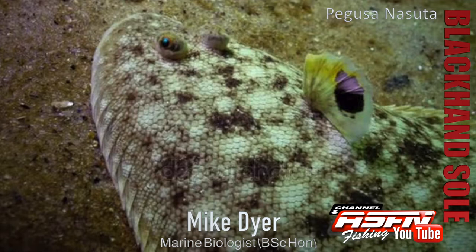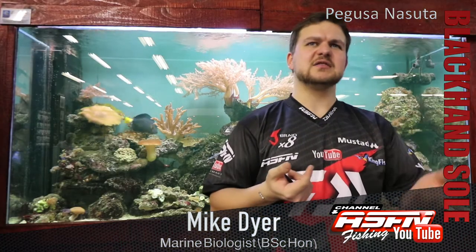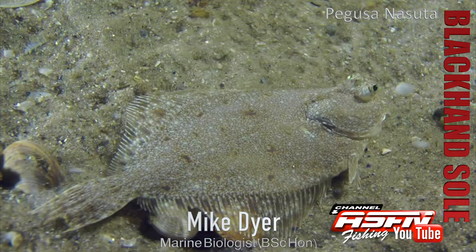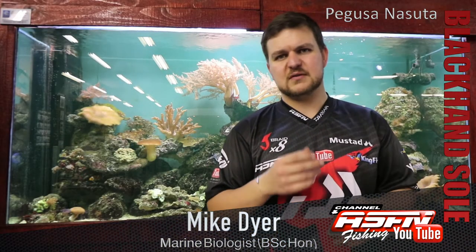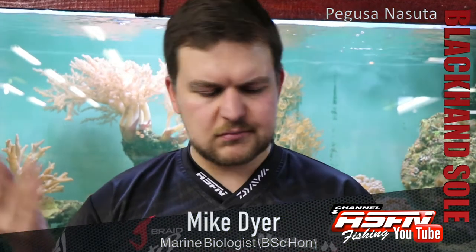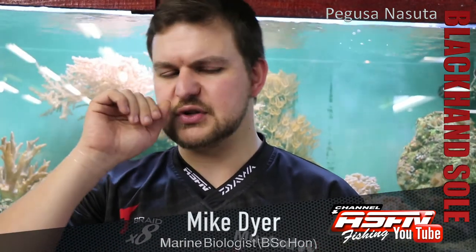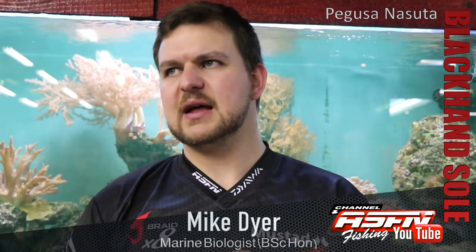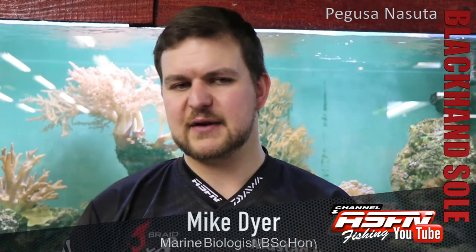You're going to find him from literally centimetres of water all the way down to about 60 metres depth, but your main area is the estuary — he's a very important part of estuary ecology. In terms of locality along the African coast, from False Bay all the way up to the Zambezi delta, so our entire east coast all the way around. They're very prominent in the estuary, and folks further north in Africa do net them quite a lot.